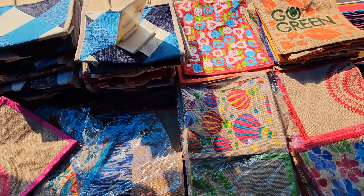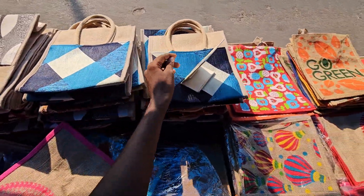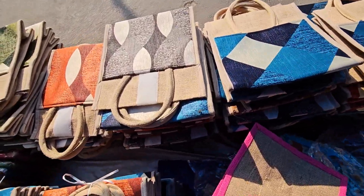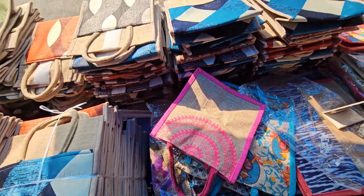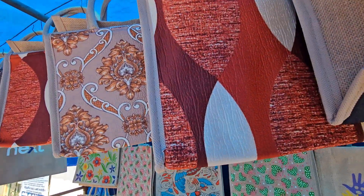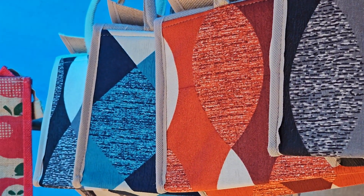We have small size bags and big size bags. Small sizes in jute and color, and big size bags as well. The blue type is also available.